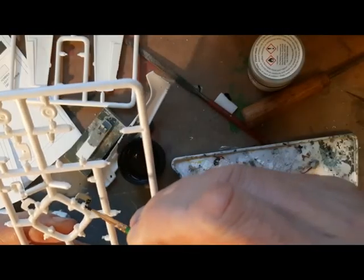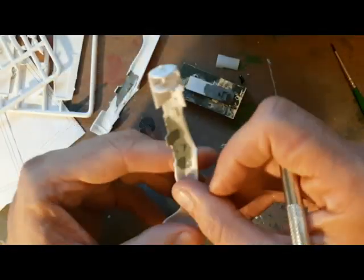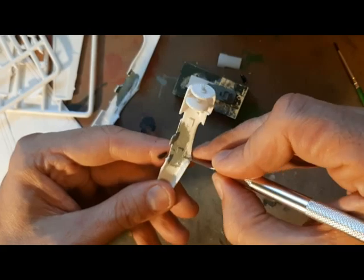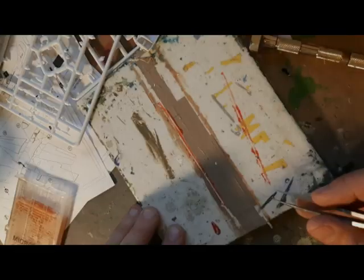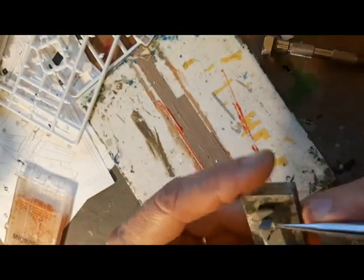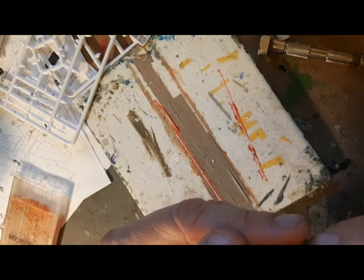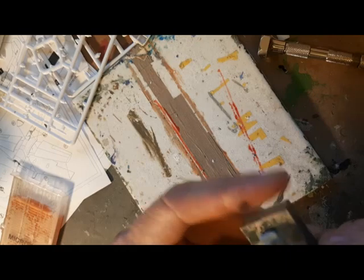The interior was painted in mid grey and the instrument panel in black. After the painting, to ensure that the cockpit sat properly, I did have to scrape off the paint. The seat belts were made up, as always, of masking tape, painted the appropriate colour, cut into fine strips and then applied to the seats.